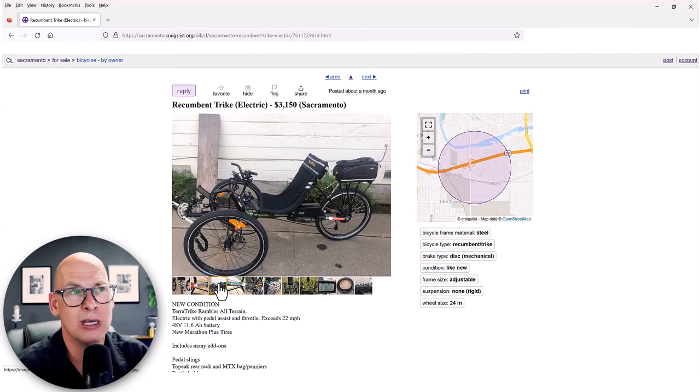It's not a bad deal, but for around five thousand dollars you can get a brand new Terratrike EVO with a Bosch motor. This trike was great for its day, but like a car that loses value when driven off the lot, the technology has moved on. That said, as long as you're getting good use out of it, staying healthy, and enjoying it — who really cares about resale value? It's about whether you're going to use it and whether it brings you joy.